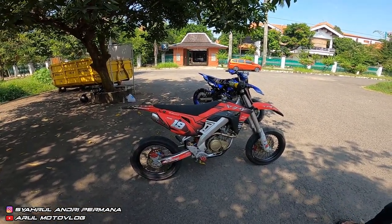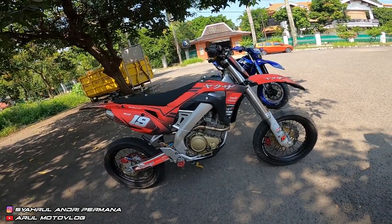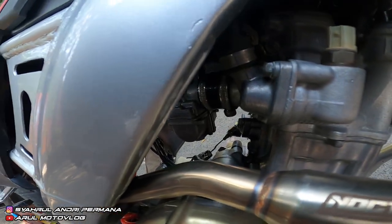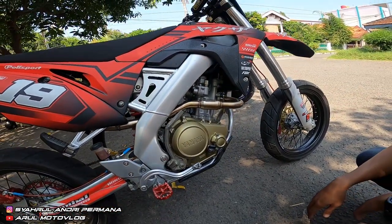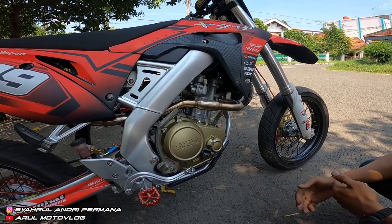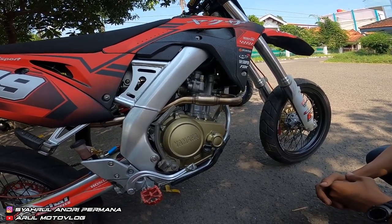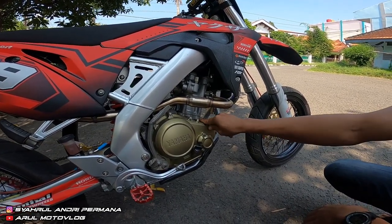Bagian modif udah semua. Sekarang bagian mesin — ini mesinnya udah tidak standar. Bawaannya Fiction injeksi, sudah dirubah ke karbu. Karbu kita pakai BRT PWK 30, harga 900 ribuan. Kita juga bore up kurang lebih 200cc.